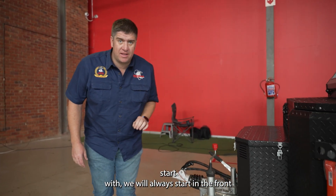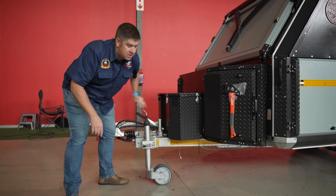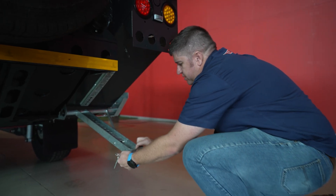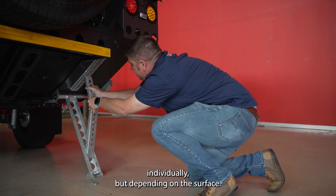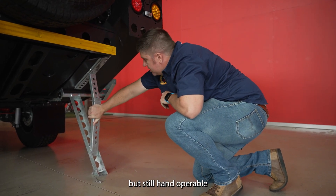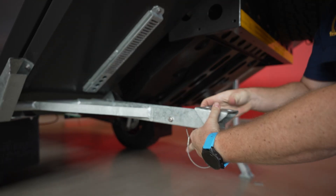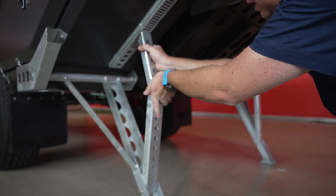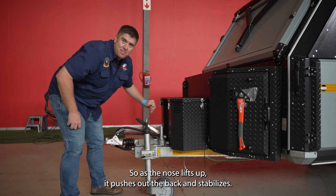To start, we will always begin at the front to get your caravan as level and stable as possible. You first want to lower the jockey wheel as low as you can get it. The caravan is leaning towards the front. Now we are going to stabilize the legs individually depending on the surface you are on — as tight as you can get it but still hand-operable. Then lift up your jockey wheel so as the nose lifts up it pushes out the back and stabilizes your caravan.